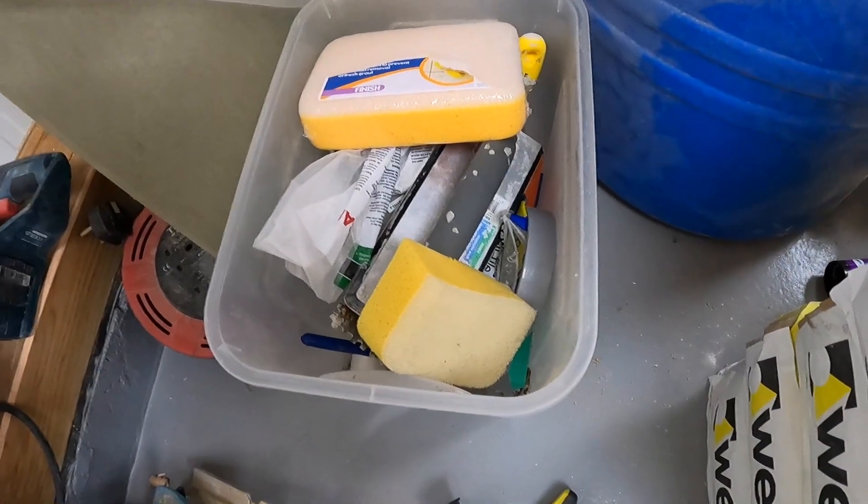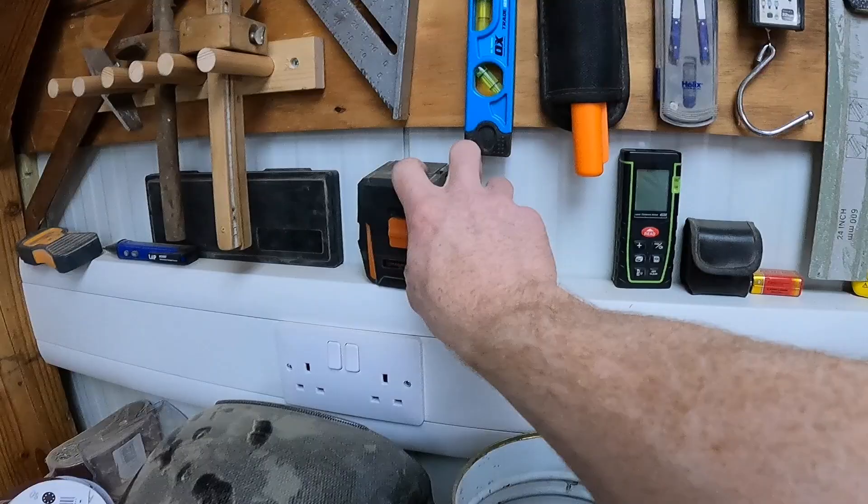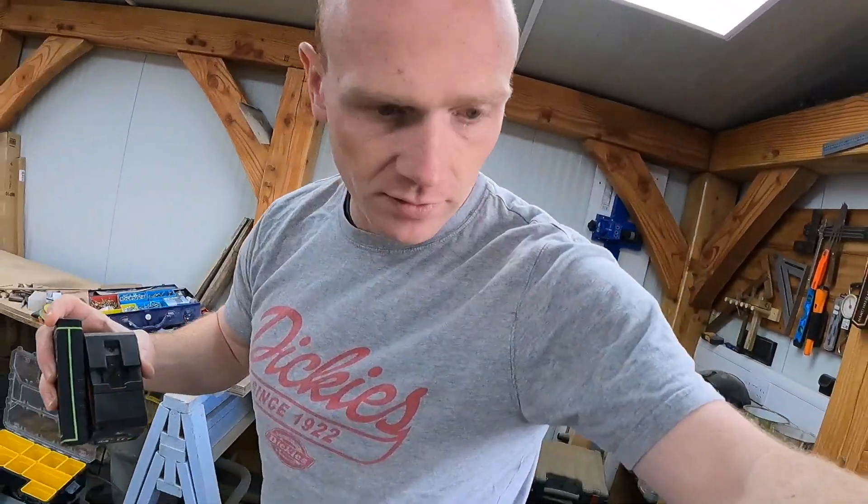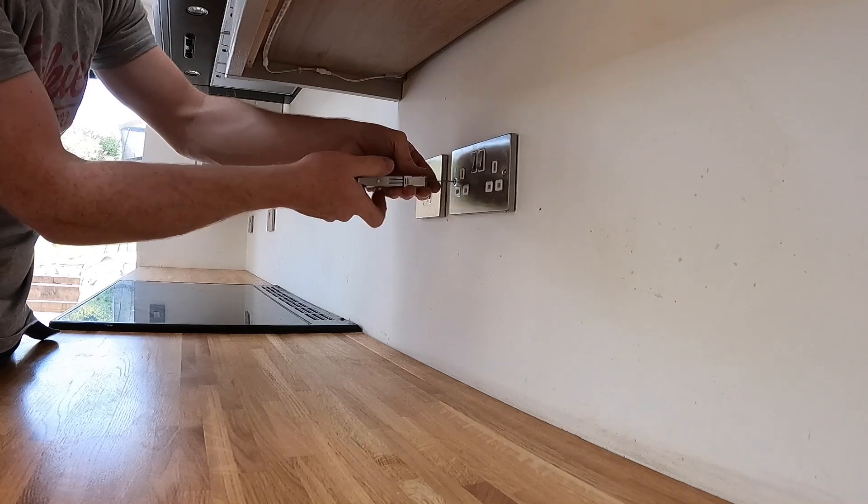That looks like tiling stuff — laser, laser measure. All right, I think we're back on schedule, back on the road. It's a bit of a DIY road trip. Finally we can help out friends and family again with some projects.